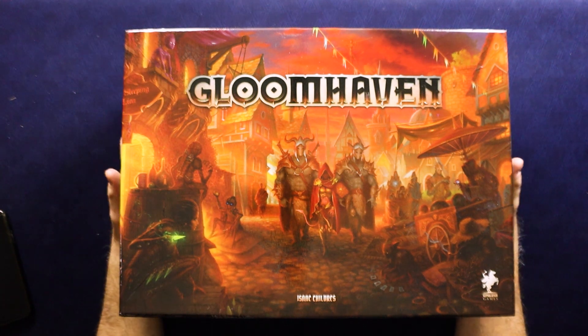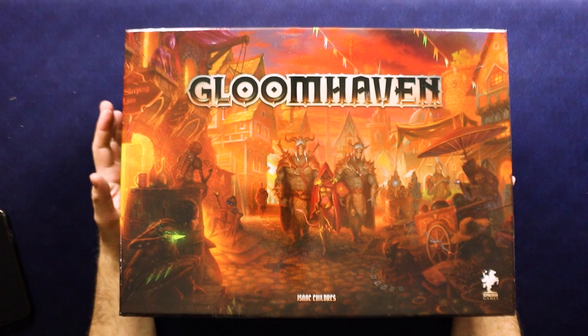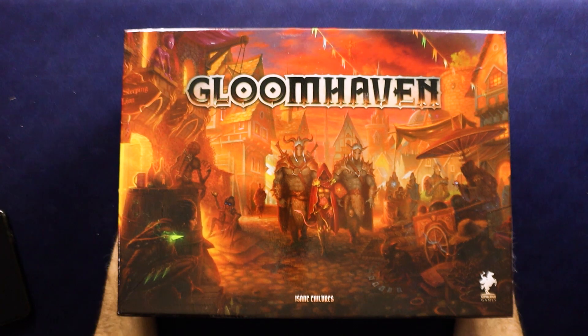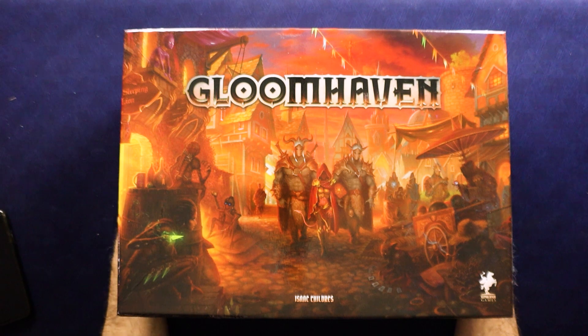As I record this, there are people who are just getting Frosthaven into their hands, which is the sequel to this game. You might be wondering why I'm unboxing this now. Well, a few reasons. The channel is not called All Games Only New, so I do some games that are a little bit older.